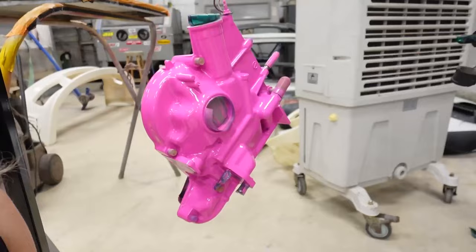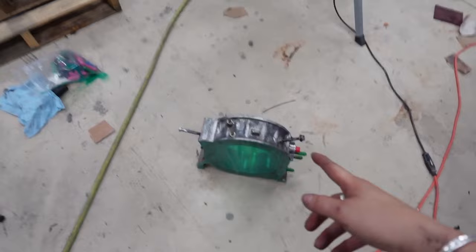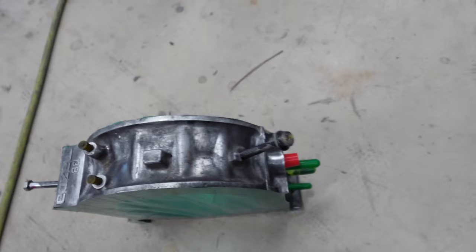It turned out perfect — look at that, so good. While I was waiting for that to cure, I fully prepped our housings and now I'm going to preheat these as well and get some color on them. This is also going to be Prismatic Powders Sassy pink.